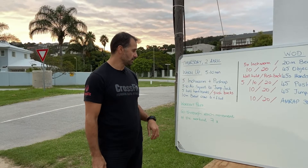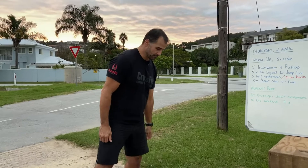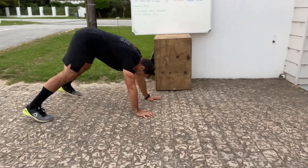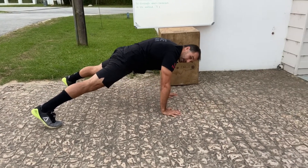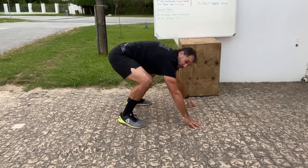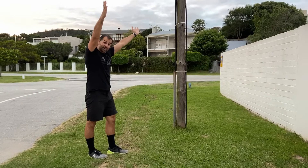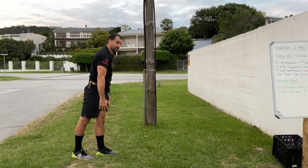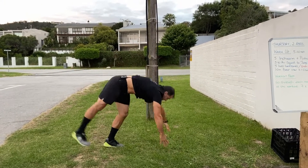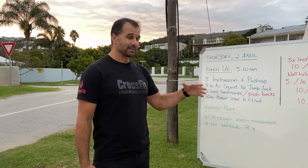Next are half handstand holds in preparation for the workout. For the push-back: walk forward, push back through the shoulders, return to push-up position, push back again — that's your push-backs. For the half handstand hold, kick up against the wall, feet together briefly, then back down. It's not a long hold — just enough time to lock out through the arms, get a strong midline, and get the shoulder girdle warm.